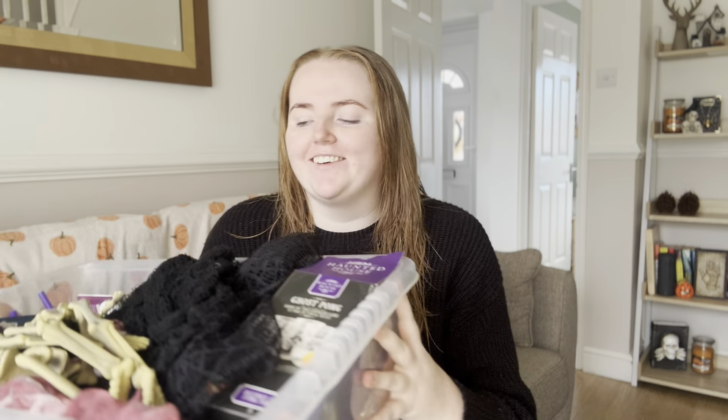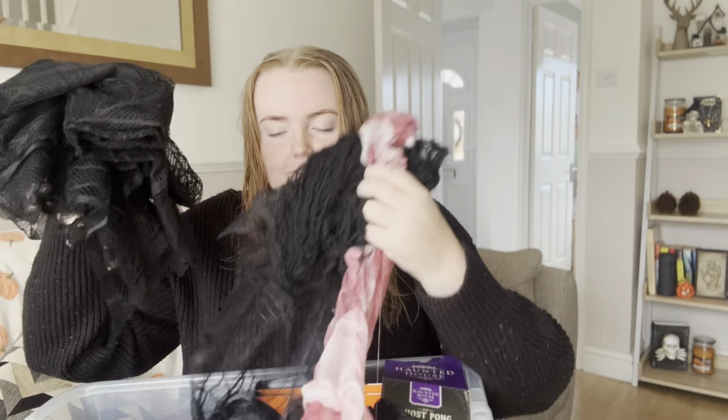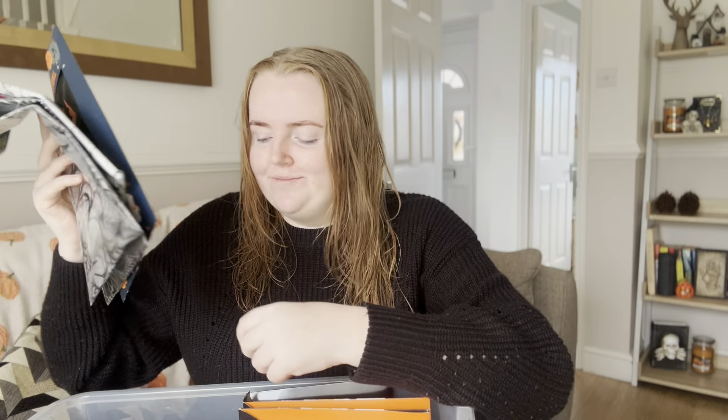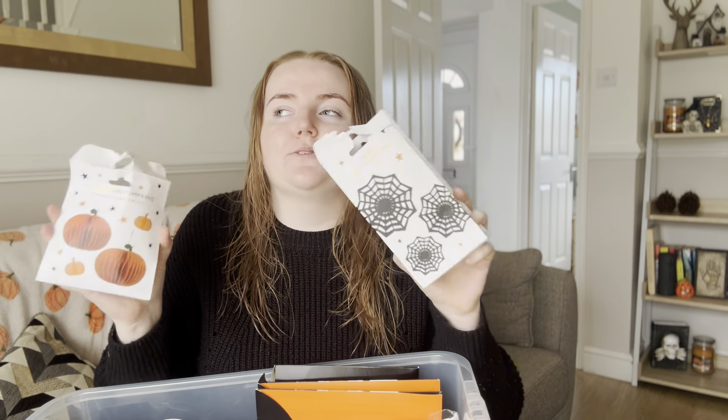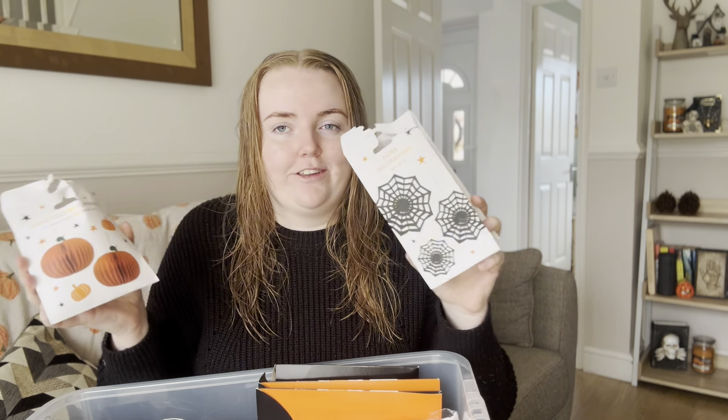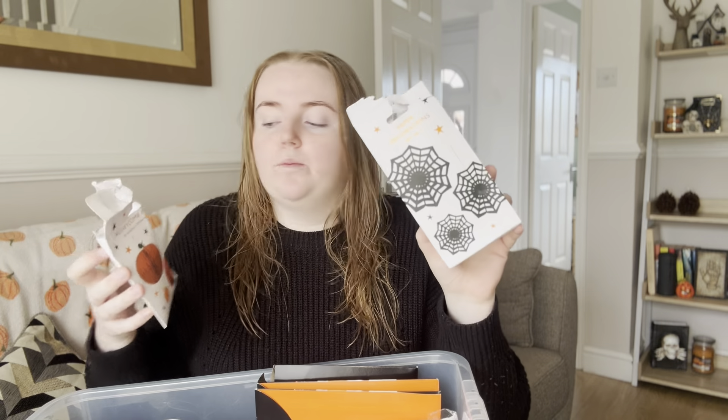So I have this huge box of Halloween party decorations. I've got skeletons, and quite a few Halloween fabric material things that I feel like will be good to drape over furniture. Ghost pong — which we will definitely be playing later. A surprising amount of tablecloths. I have these paper decorations which I love because you can reuse them, and I'm trying to get more of these rather than balloons now. But I do have some balloons as well, plus cobwebs and pumpkins.